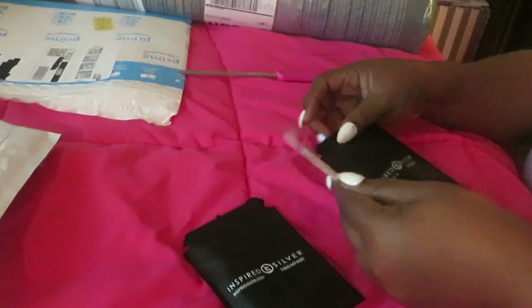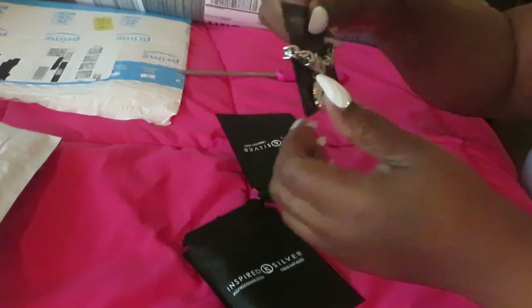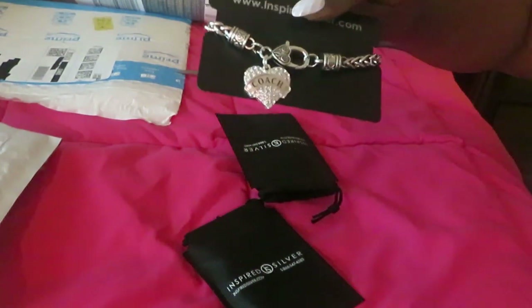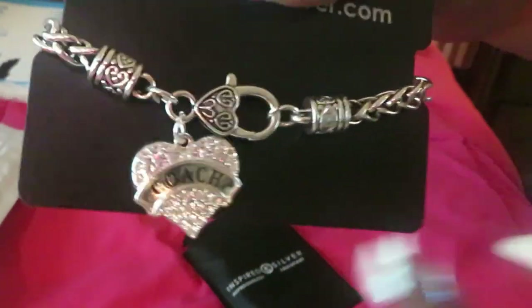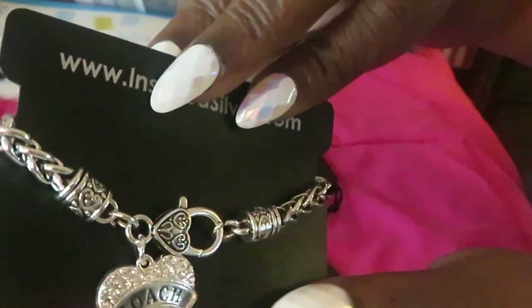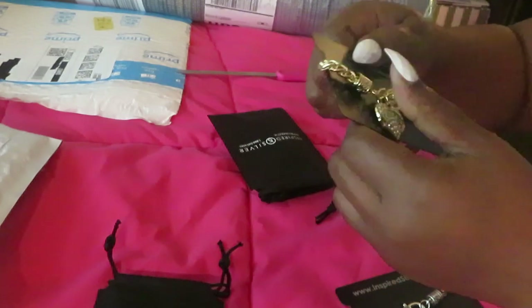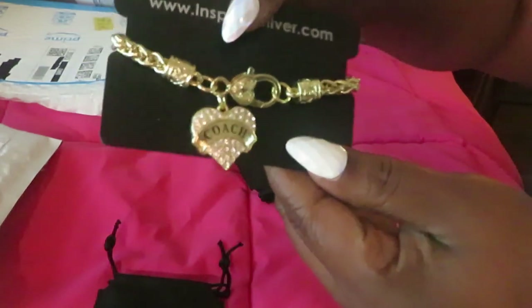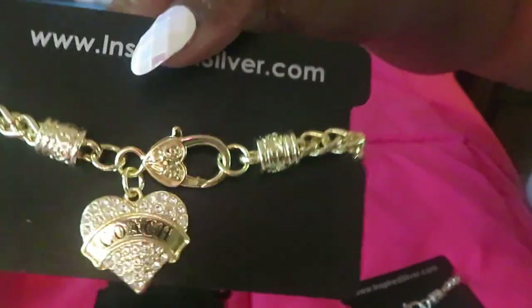Yeah, I ordered some bracelets — that's right! I ordered this, it's a silver bracelet that says Coach on it. Y'all can see that — it is so pretty, it is in silver and it says Coach on it. I love that, look at the design and I like the back of it. It's a bracelet — yes, it says Coach — adding to my coach collection! I don't think it's real Coach, y'all, it ain't. It's just a bracelet that says Coach. And I also got it in gold! It's just like a gold bracelet, so pretty with the little hearts with the diamonds on it. It says Coach on it — now it ain't real Coach, y'all, but whatever.